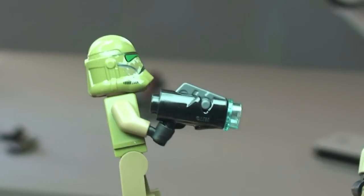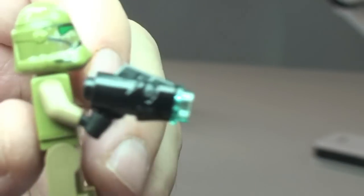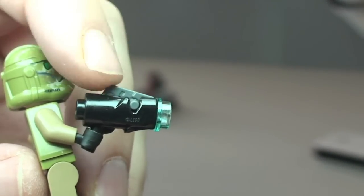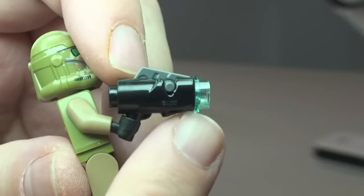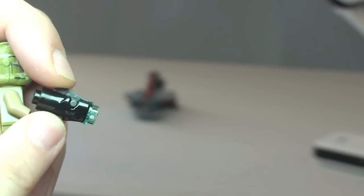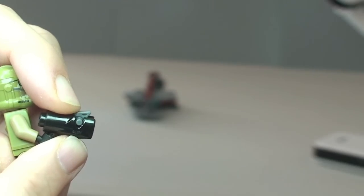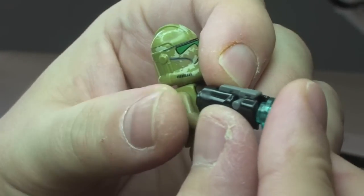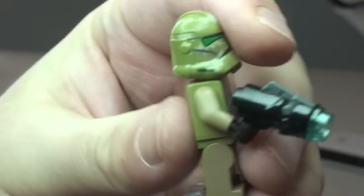This is the new style blaster, for those of you that haven't seen these yet. They come in two pieces for the main blaster, plus this little grey piece which is the trigger mechanism — that slots down into it. Then finally the third piece: the translucent blue stud. To fire it you simply press down — they do come out quite fast. To reload, you simply take a stud and put it back in the end, which pushes the trigger mechanism back into position, ready to fire again.